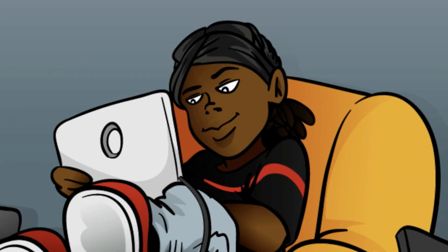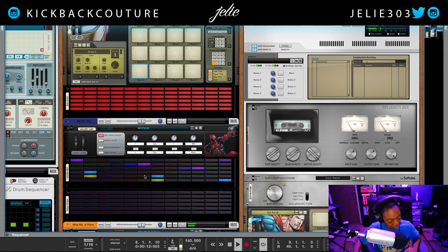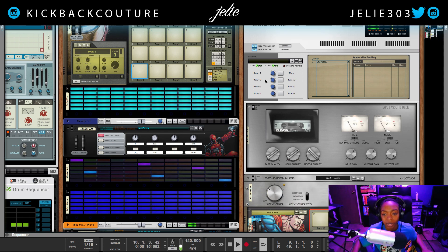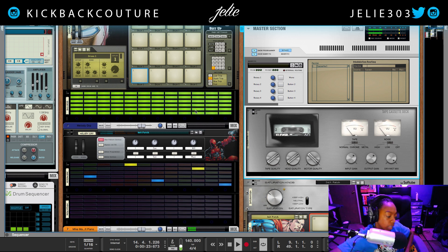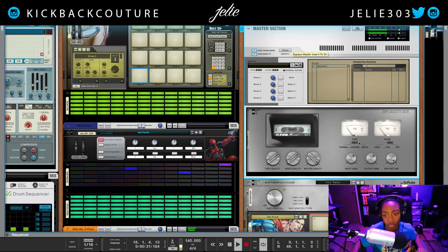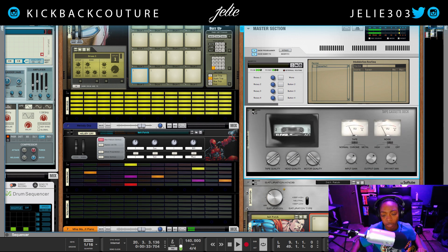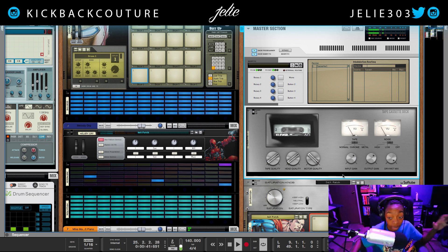What up, this is July from Kickback Couture and today we're going to talk about Clev Grand's Tape Cassette Deck rack extension. Let's get it. So let's go ahead and bypass this and slowly dial it in to something that we like. This is what it sounds like when you just drop it on — it's on my master channel and we can see how I completely changed the quality of my beat to match that of a tape cassette.